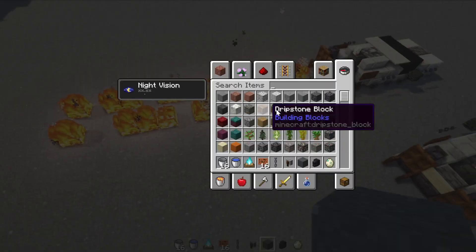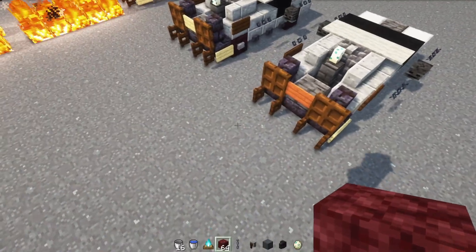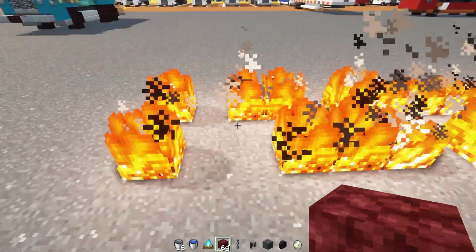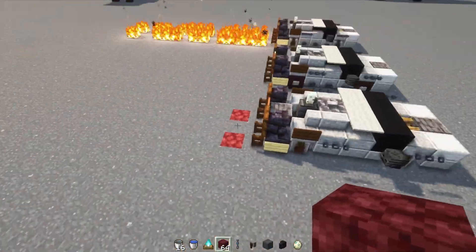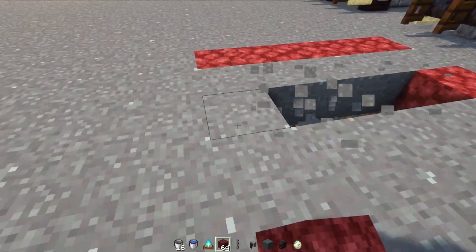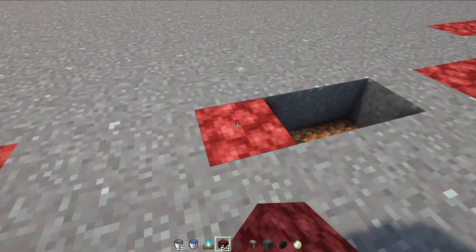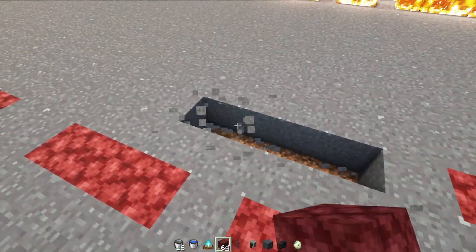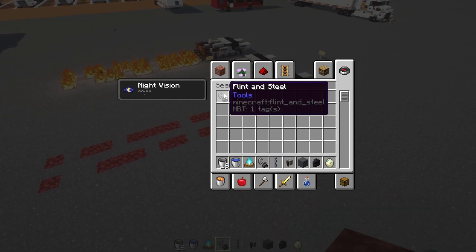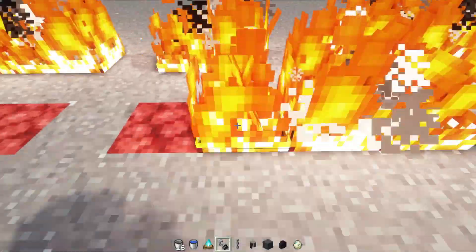To make the fire eternal, you can use netherrack — you can get this from the Nether and it's pretty cheap. Make the trails however long you want on the back. I like to split them apart to make it more random, but you can have solid lines — it's your personal preference. We'll make two lines about five blocks long each, skip a couple, add more, and then we'll light the netherrack on fire with flint and steel and it should stay on fire forever.